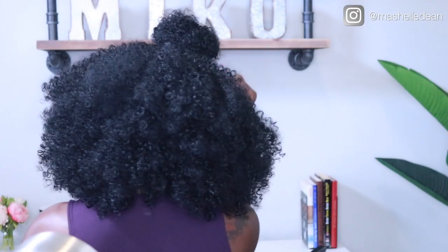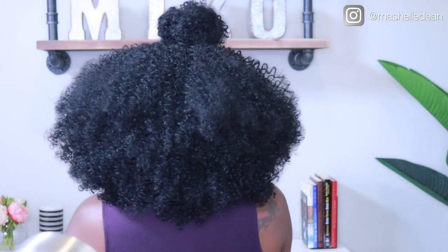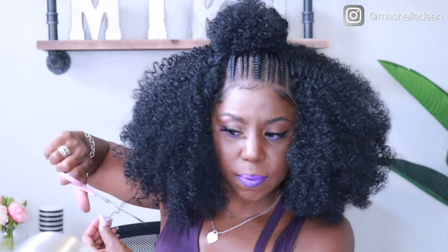Doesn't that look like it's going on my scalp? Sensational hit it out of the park with this unit. This is a 13 by 6 ear-to-ear frontal — pre-plucked, natural density, undetectable flawless hairline, and of course it's pre-styled so no styling is necessary. All I had to do was trim a couple of straight hairs and I am ready for summer.